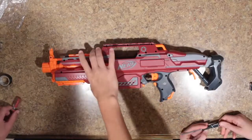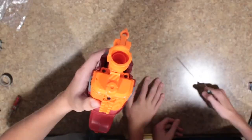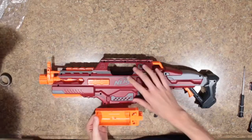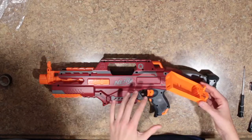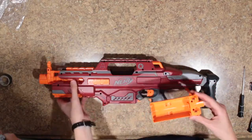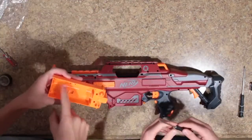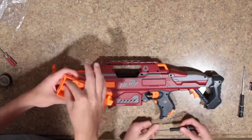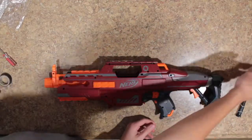The first step to this mod is to remove these three screws holding the battery door tray in place. Because this is a really old Rapid Strike, my friend has already done some mods. We'll just show you what you need to keep. You do need to keep the battery door, but you can take all the spacers and connectors out of it so it's just a plastic tray. After you do that, you can set it aside and start removing the screws.